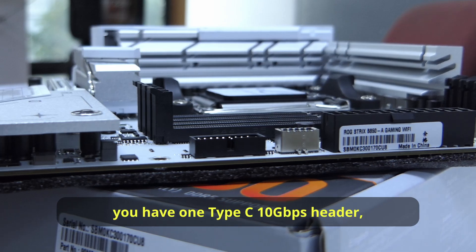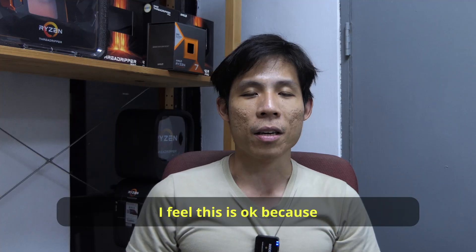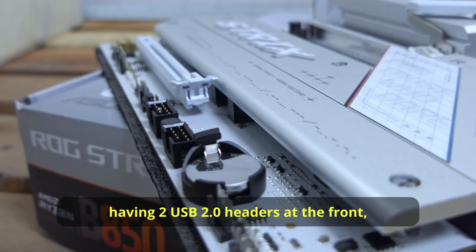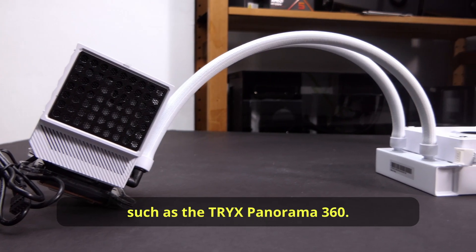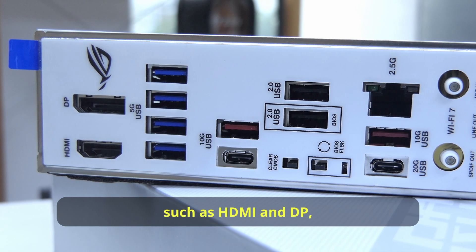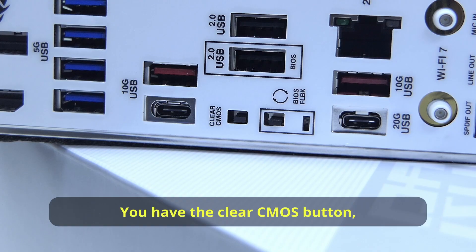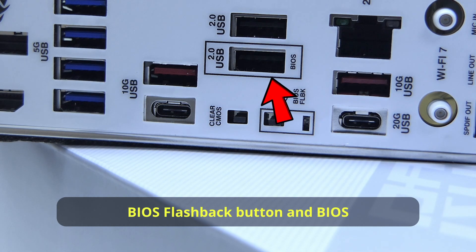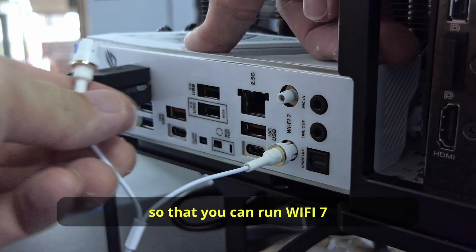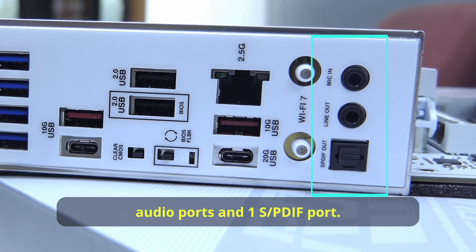The front I/O is the same: one Type-C 10Gbps header, one USB 5Gbps header, and two USB 2.0 headers. There are still the other standard ports such as HDMI and DisplayPort to allow you to use the on-board graphics from the AMD CPUs. You have your clear CMOS button, BIOS flashback button, and BIOS flashback port. The two antenna attachments support Wi-Fi 7 and Bluetooth 5.4. Lastly, this board also gives you two audio ports and one S/PDIF port.